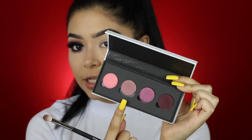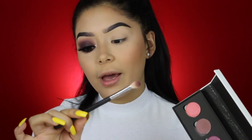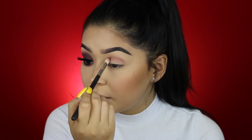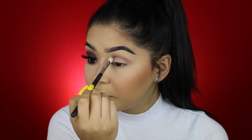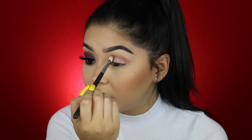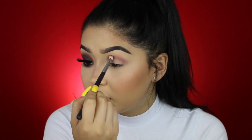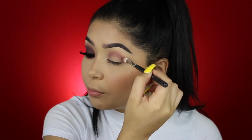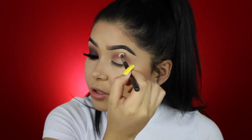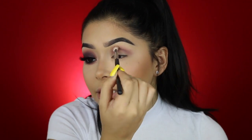I'm first going to go in with this light lavender color — this is in the shade Lit — with my Morphe M433. I'm going to begin by buffing that into the crease with windshield wiper motions, going back and forth and building up that color. You really want to bring it up to the brow bone because we still want it to peek through when we add that darker wine color. When you get to the edge, make sure to lay the brush flat so you're really buffing out those edges.